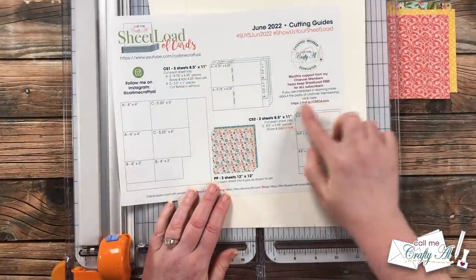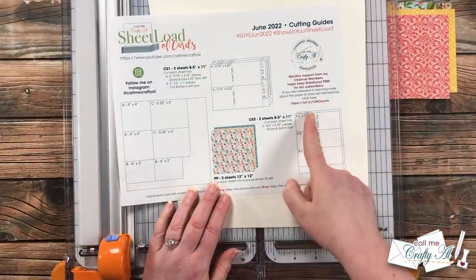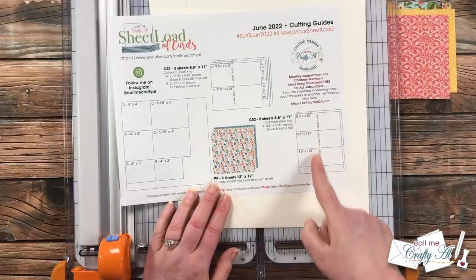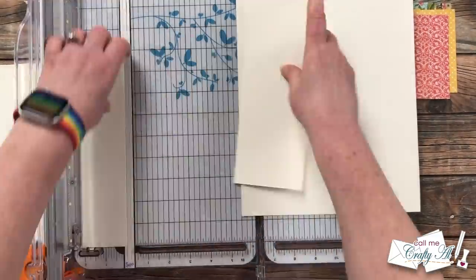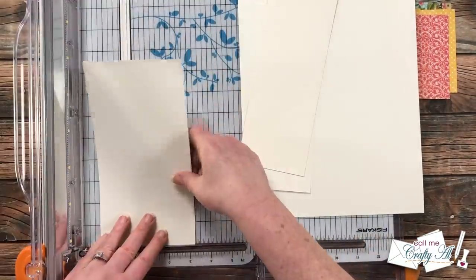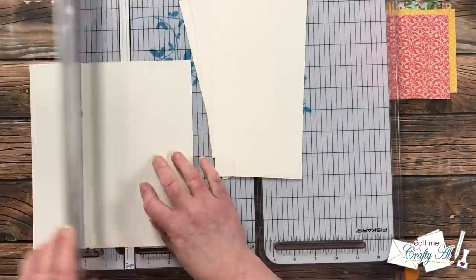For cutting I got out two more pieces of off-white cardstock and cut them per the CS2 instructions — these will end up being the smaller cards. All you have to do is cut three pieces that are three and a quarter inches from the top of each cardstock.